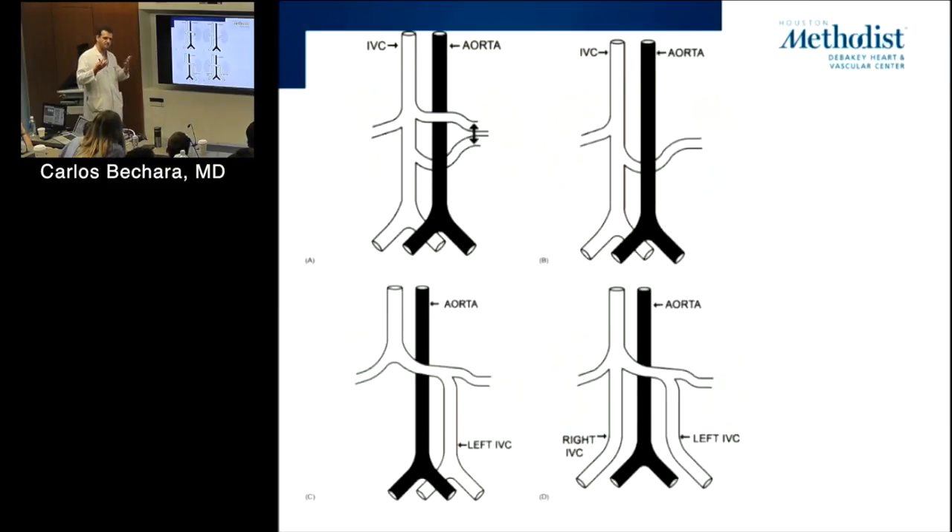If you can't get an adequate filter because the cava is too large, you place two filters — one in each cava. The bilateral IVCs are usually sizable. The most common variation with a left IVC is that it actually drains into the left renal vein, or they may form a confluence just below the left renal vein. The retroaortic left renal vein helps and hurts us during aortic surgery.